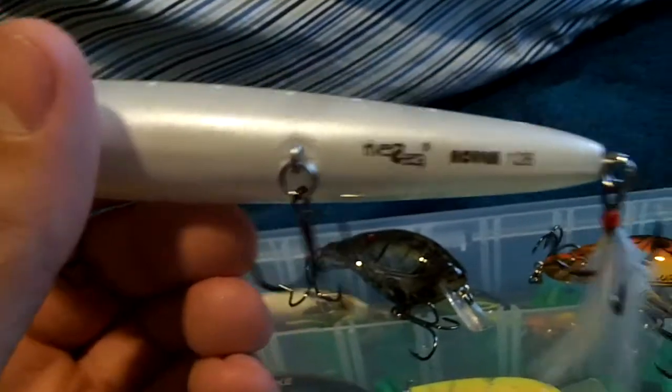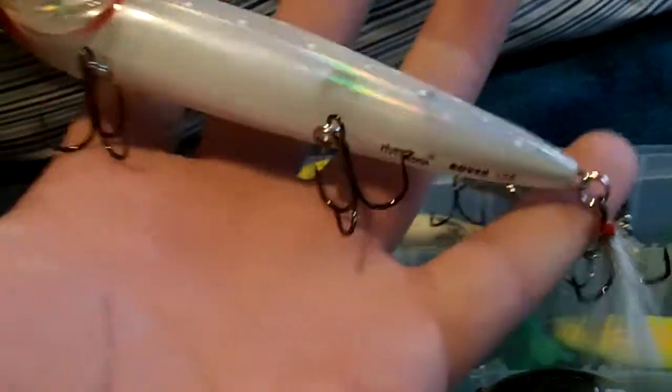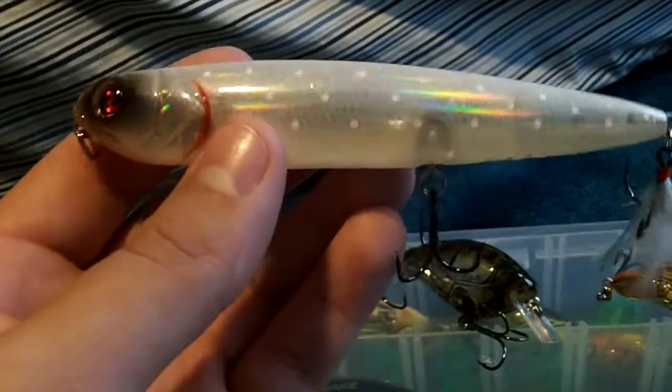Here we got a River to Sea Rover. This is the 128 size — the bigger size with 3 treble hooks on the bait and a feather trailer hook. I usually don't fish this big of a size but I thought I'd pick one up just to have, just for a bigger bite or what not. I'm not sure what color this is, I totally forget, but it's one of their bone looking colors.